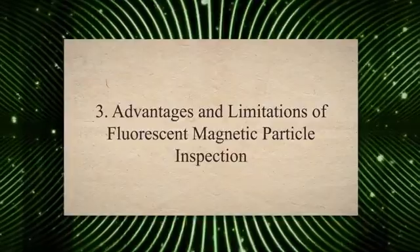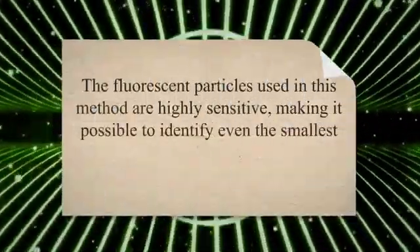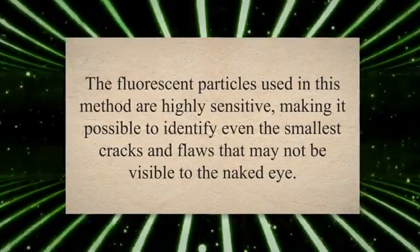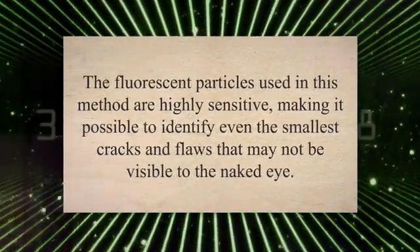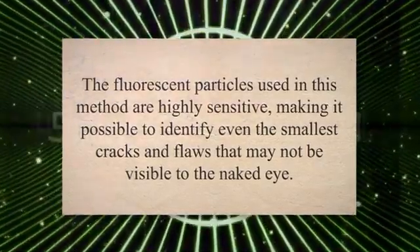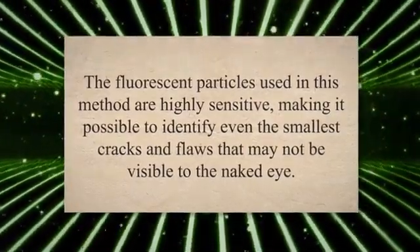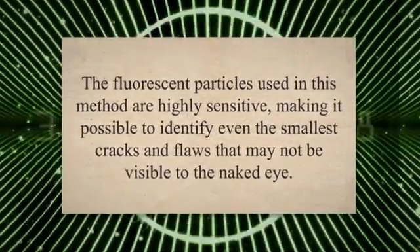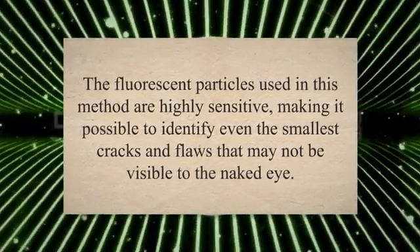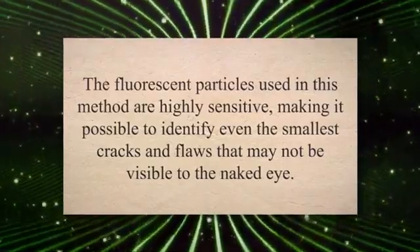Fluorescent Magnetic Particle Inspection, or FMPI, is a widely used non-destructive testing technique that has several advantages over other methods. One of the significant benefits of FMPI is its ability to detect surface and subsurface defects in ferromagnetic materials accurately. The fluorescent particles used in this method are highly sensitive, making it possible to identify even the smallest cracks and flaws that may not be visible to the naked eye.